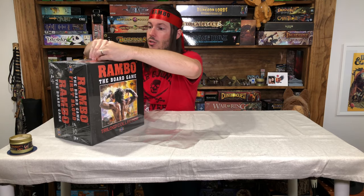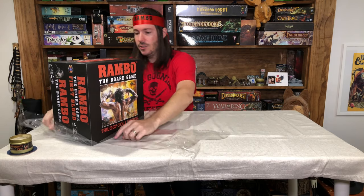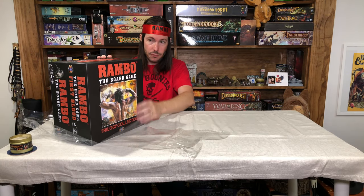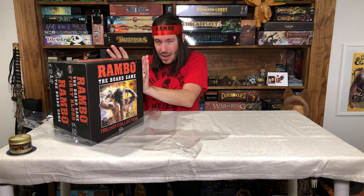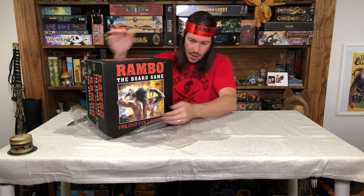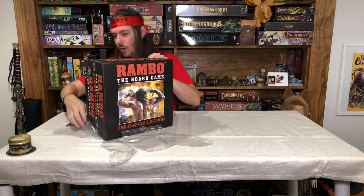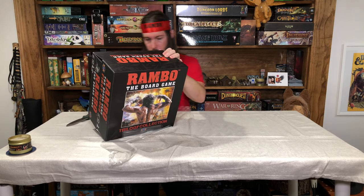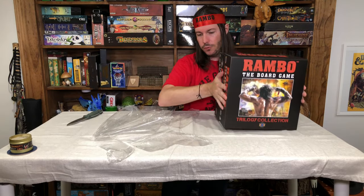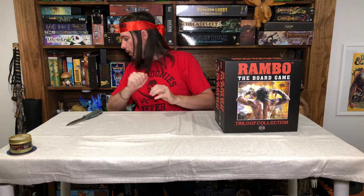It looks like this is actually two boxes. If you remember from the Kickstarter, there was a base game and then something called Rambo the Board Game First Blood. So those boxes are separate, and there's some form of a sleeve over it all. It is heavy — probably at least 12 to 15 pounds, maybe. It's quite a bit of game.